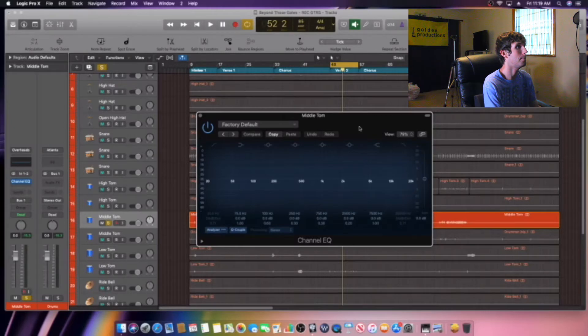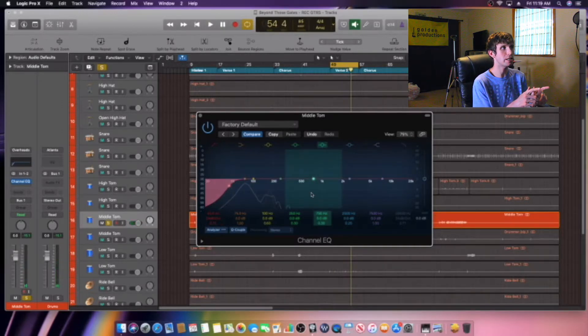Like always, the first EQ we're going to use is a high pass filter to get rid of that low end — just to remove the rumble. We'll load up the stock EQ that comes in Logic Pro X, roll off the high pass filter, and see what we can clean up. I rolled it off at about 45 Hz just to tighten it up and make it more clean.